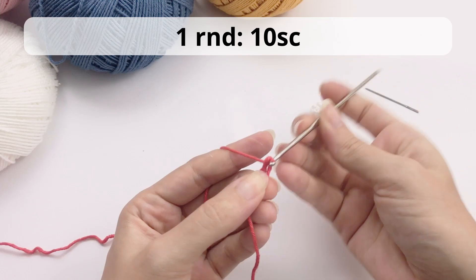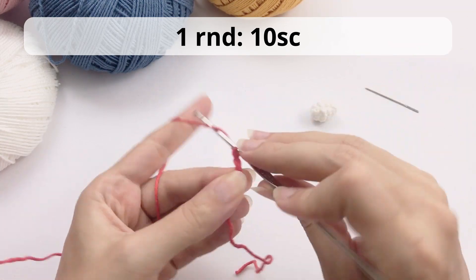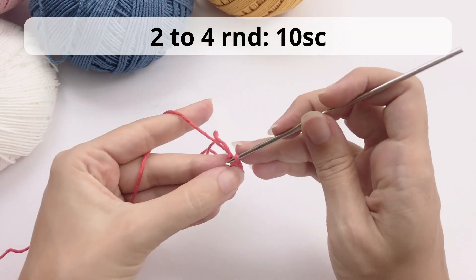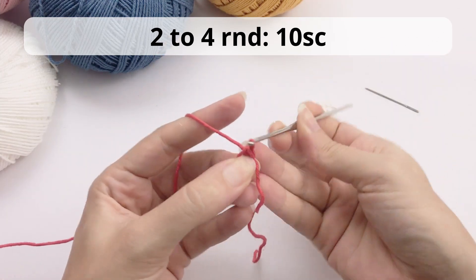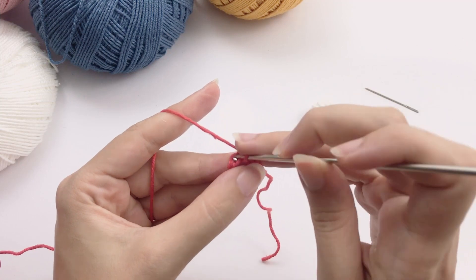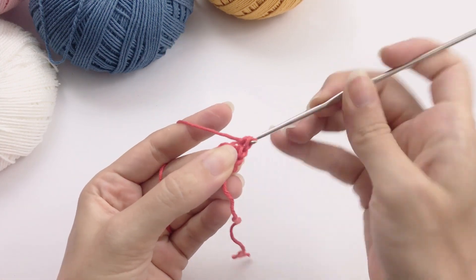We are not done with the arms yet. Now you will work with the same color as the vest or jacket — in my case it's red — and chain 10. Then work, closing a circle for rounds two to four, 10 single crochet. Work your 10 single crochet and I will let you know soon what you'll work later.